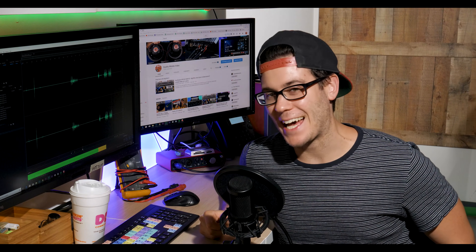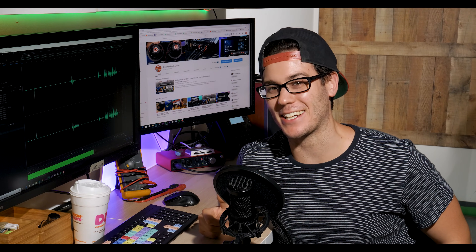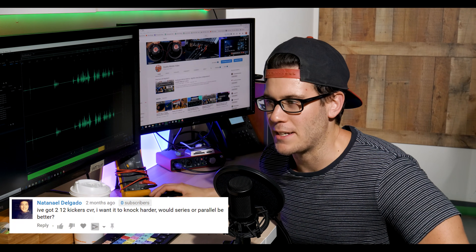What's happening everybody? Welcome to Car Audio 101. I'm Boston Jim, here to answer your car audio questions. Alright, let's see what we got here right now.